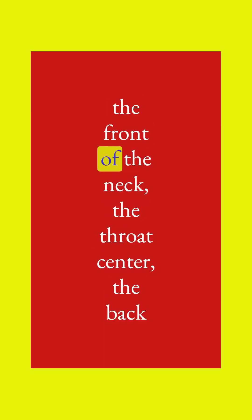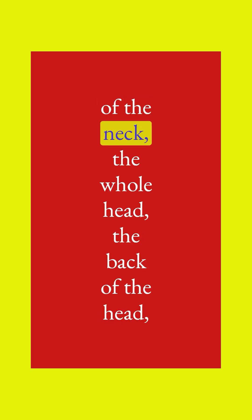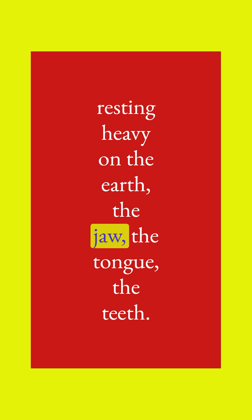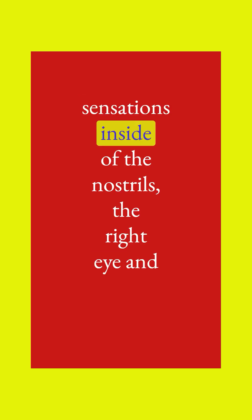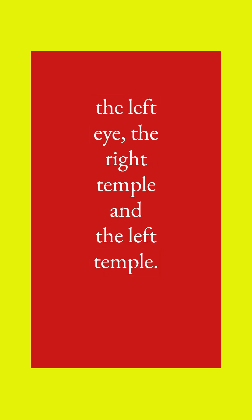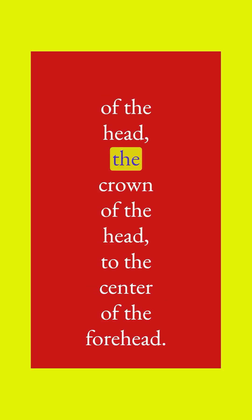Feeling your way towards the front of the neck, the throat center, the back of the neck, the whole head, the back of the head resting heavy on the earth, the jaw, the tongue, the teeth and the gums, the nasal flares, and the sensations inside the nostrils. The right eye and the left eye, the right temple and the left temple. The space in between the brows, the whole forehead, to the crown of the head.